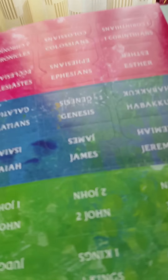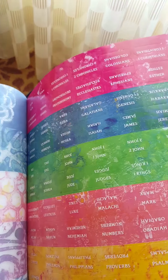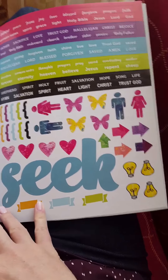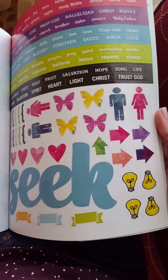There are stickers — I don't know if you can tell they're stickers — for all of the chapters of the Bible, so you can use those on the edges of your pages if you wanted to. There's also some word stickers and design stickers, and this was used on one of the pages.